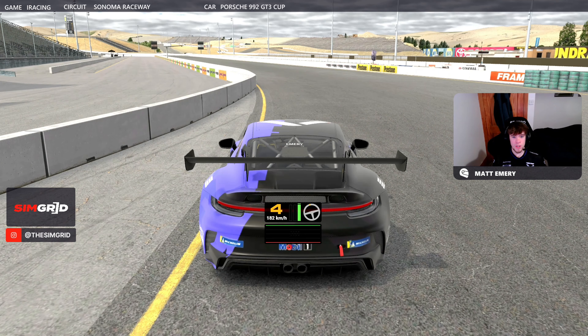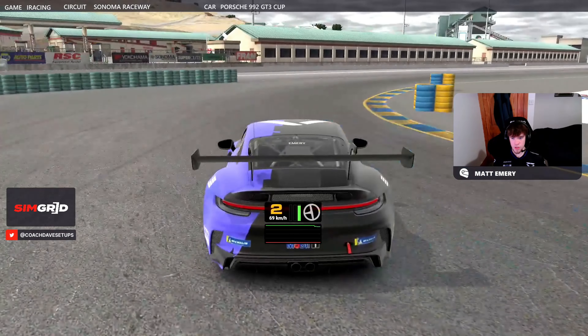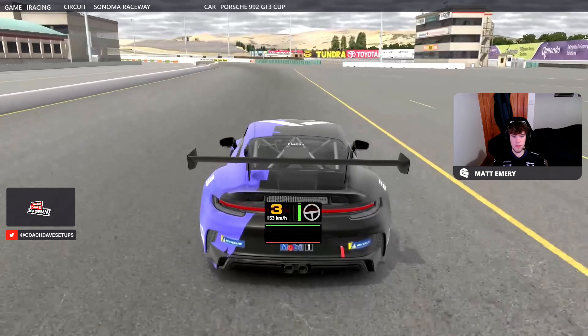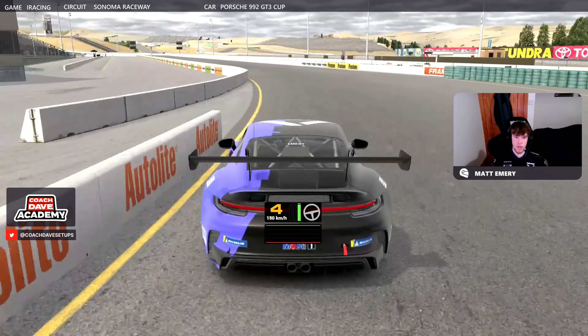Let's get into the hot lap guide then for the Sonoma Circuit. Your lap for qualifying starts really at the last corner. You've got quite a big hairpin to contend with, so just make sure you get a good exit out of there, especially starting your qualifying laps. Obviously in the race as well, it always helps.